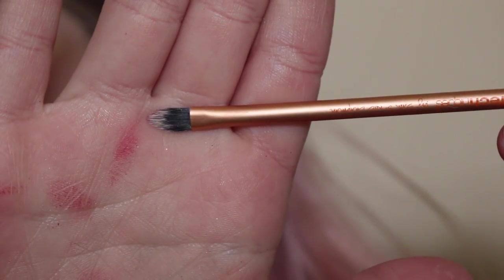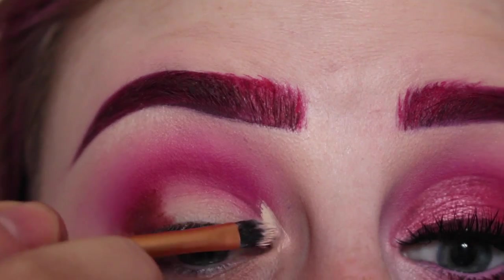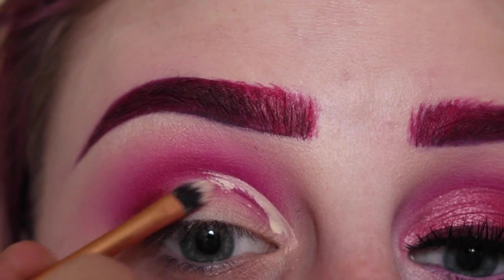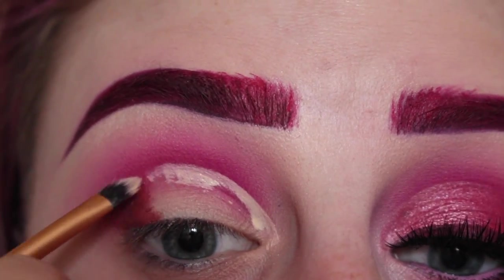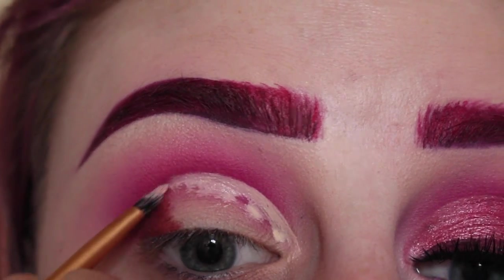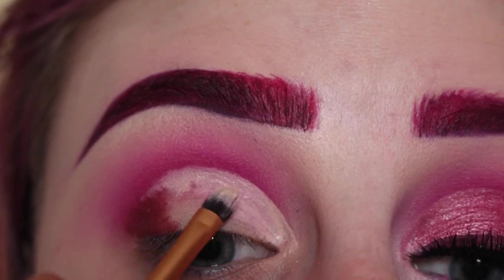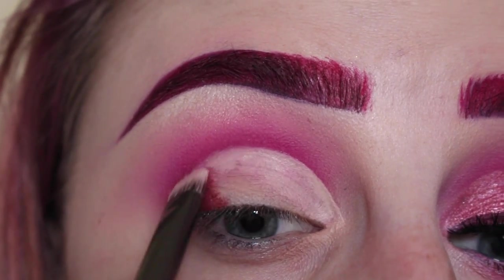Next with this Real Techniques Detailer brush and MAC Pro Longwear Concealer, I'll be cutting out like half of my crease. This is a really great technique if you really want your lid shade to pop against the color in your crease. So I just continue to make that line really sharp, and then I pull that concealer down onto the lid.